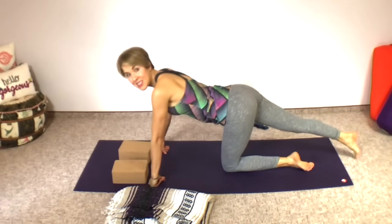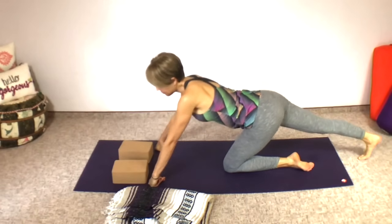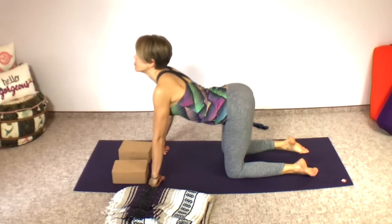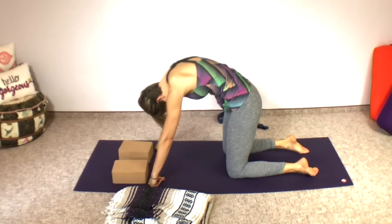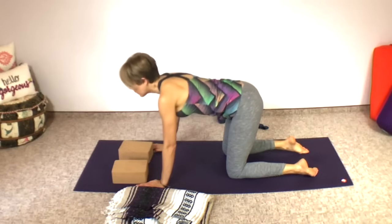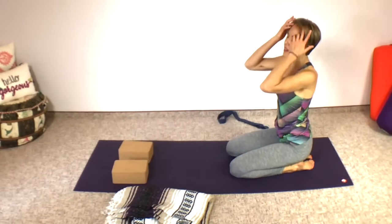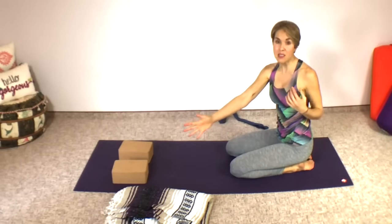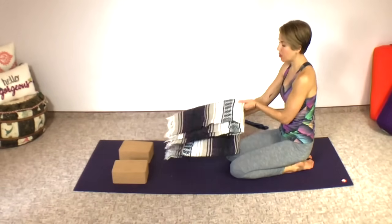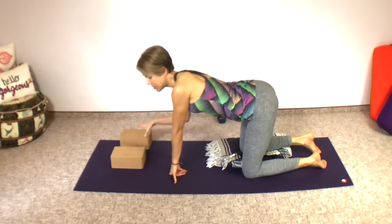You can see that even though this is a fairly passive practice with long holds and not a lot of movement, you're still getting really deep. Now come back onto hands and knees, maybe a couple of rounds of cat and cow. Then we move to the other side — the other leg to the outside of the yoga mat. You can double up your yoga mat to pad your knee or use a blanket under the back knee. It doesn't have to be some fancy yoga blanket, just a blanket.